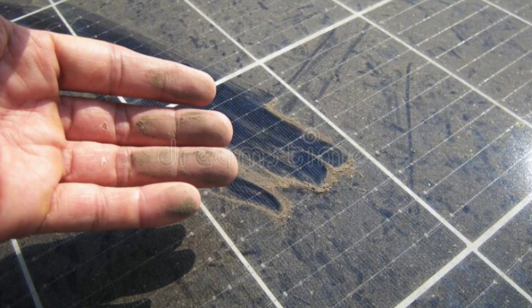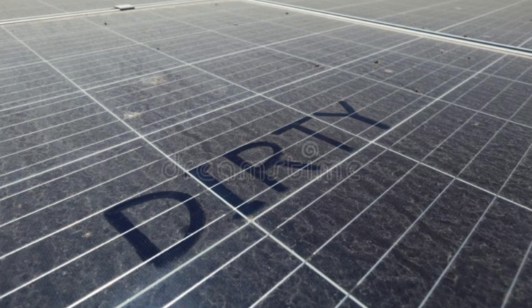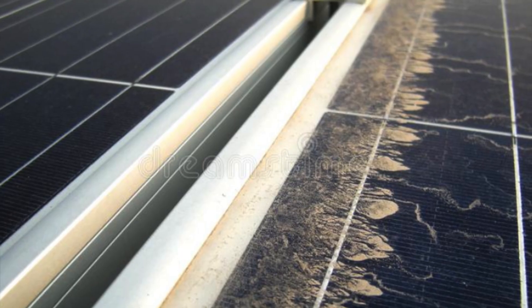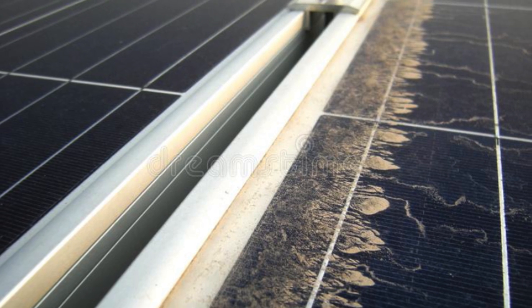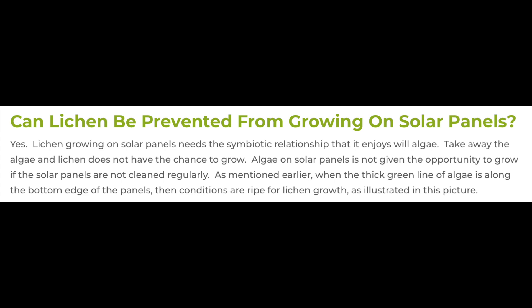That's quite important, because what happens is that if you don't clean your solar panels, you get the algae building up. And then after that, the fungi forms on the algae and starts to create the lichen. Take away the algae and the lichen does not have a chance to grow. Algae on solar panels is not given the opportunity to grow if they're cleaned regularly. Bows my head in shame — mine weren't cleaned regularly.